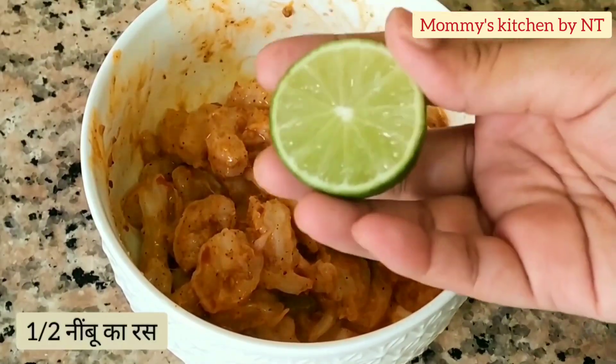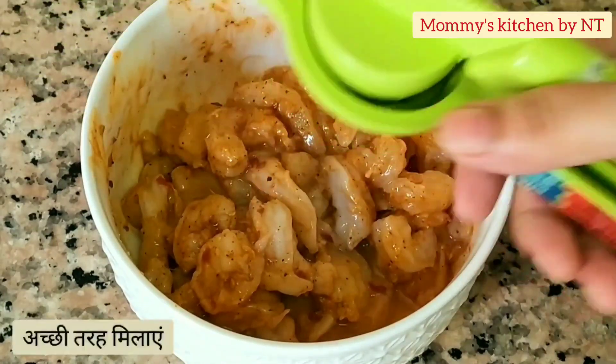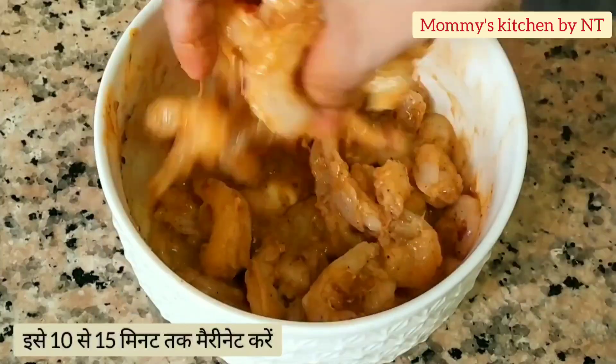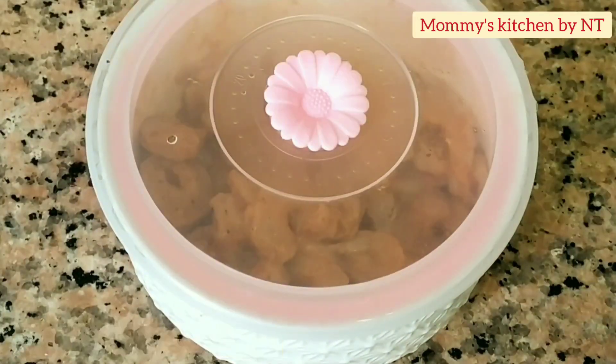Then goes in 1 tablespoon of chaison sauce. Mix all well. I forgot to add the lemon in the beginning, so adding it now — add in the lemon and then mix well again. We need to marinate this mixture for 10 to 15 minutes.